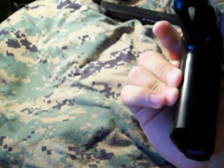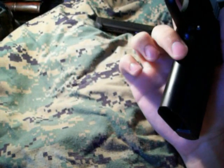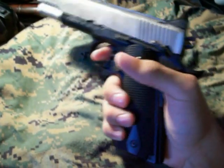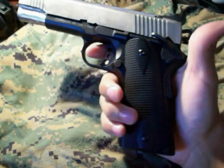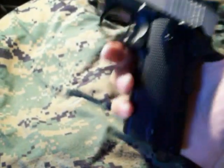Since this is the Mark 1, it doesn't have the front grip texture that the Mark 2 and Mark 3 have on the front side of the grip, so it's flat, which actually makes it easier to grip. When wearing gloves though, I have a tendency to accidentally hit the safety back on — that gets annoying when I'm trying to shoot somebody and my gun's on safe. But other than that, I don't have any problems with it.